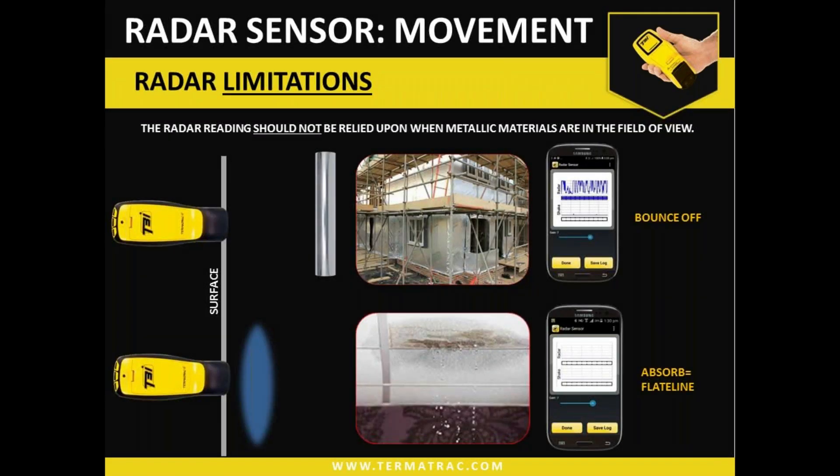There are two main limitations with the radar. The first is metallic objects — microwaves cannot penetrate metal. It will bounce off, move around, and reflect off other items. As a result of that, what can happen is we can get some patterns in the radar section on our screen which can at times be a little bit confusing.